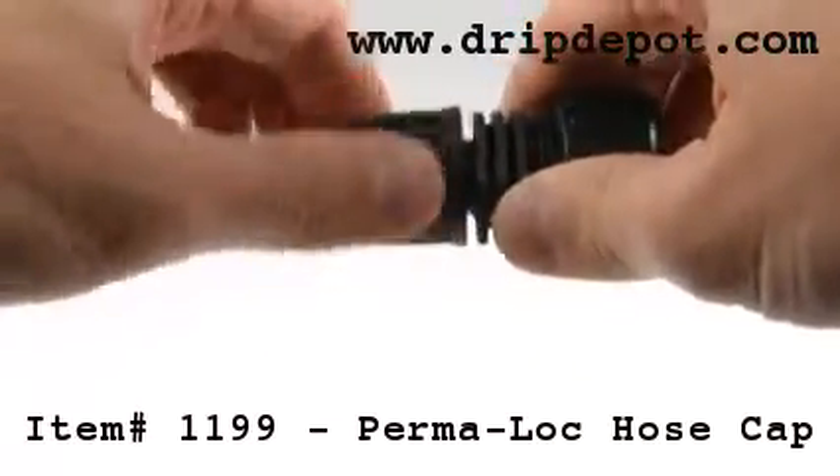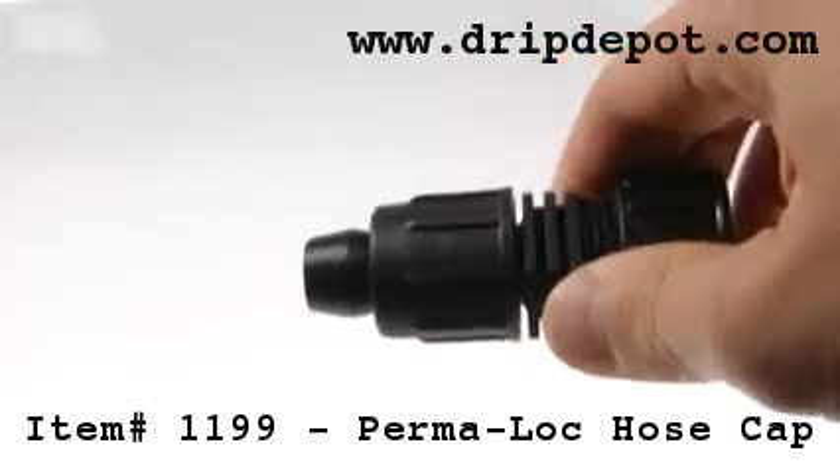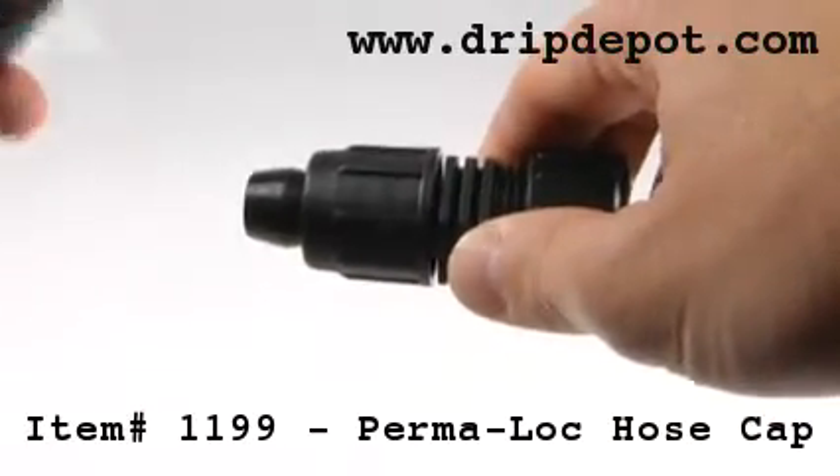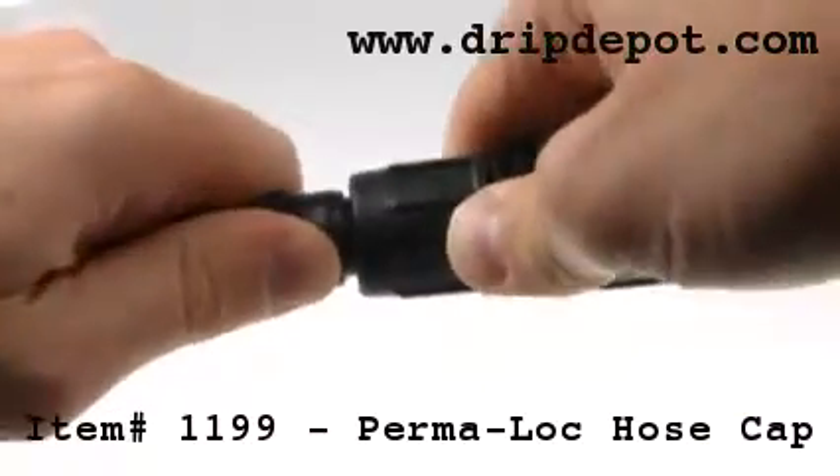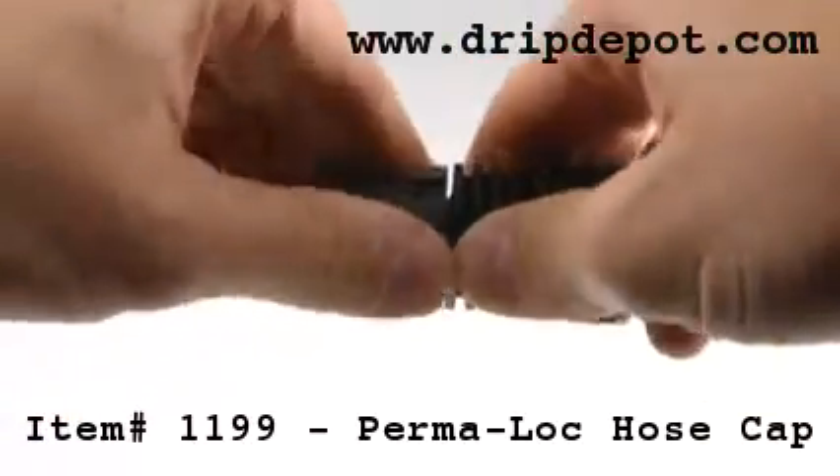To use, screw the locking nut backwards, exposing the barb. Push your ½ inch tubing over the barb of the fitting. Once in place, screw the nut forward, locking the tubing into place.